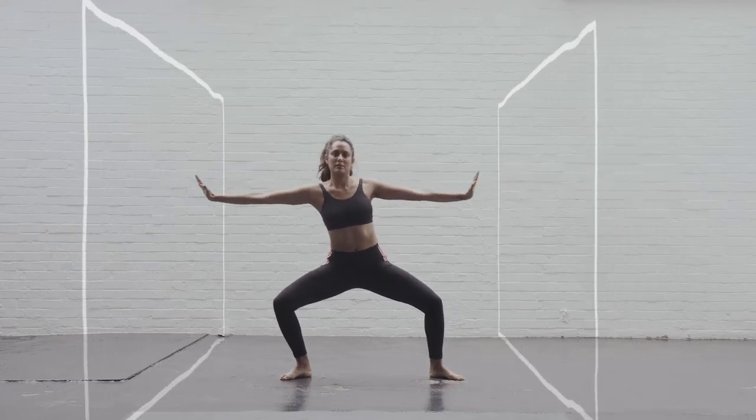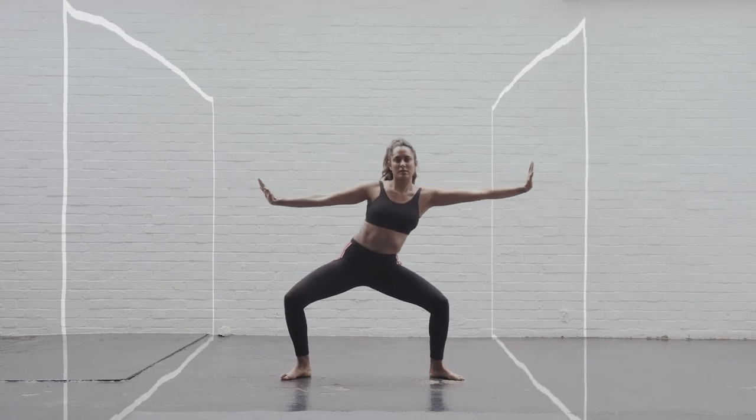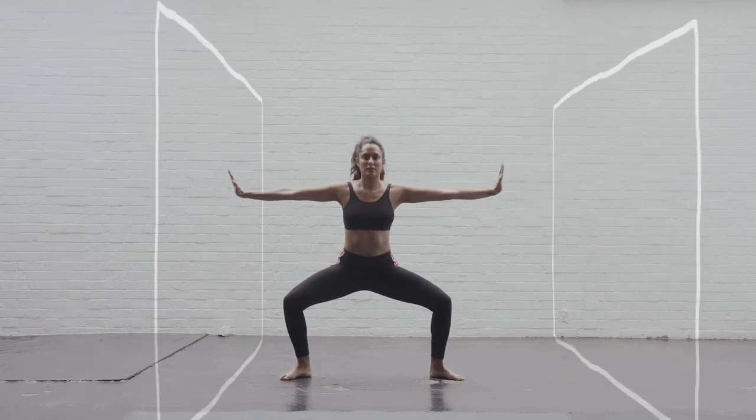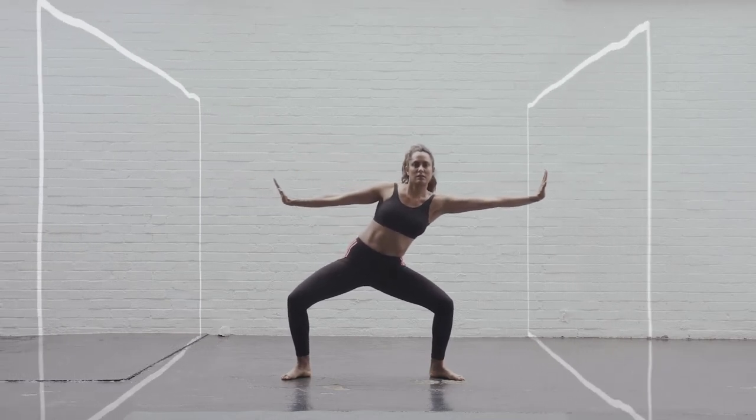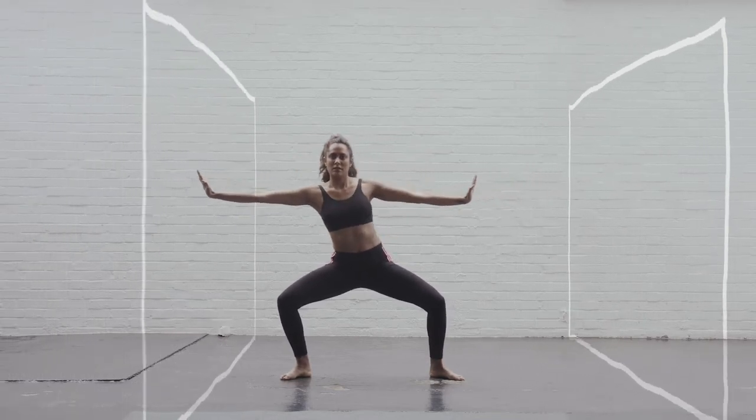Then bring your body to the opposite side, pushing the opposite wall away and back to neutral. Alternate sides. Be mindful to keep your breastbone lifted, keep your legs and hips still, and just move the torso from side to side.